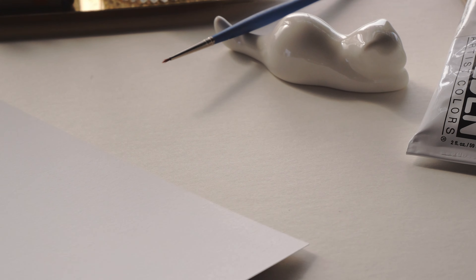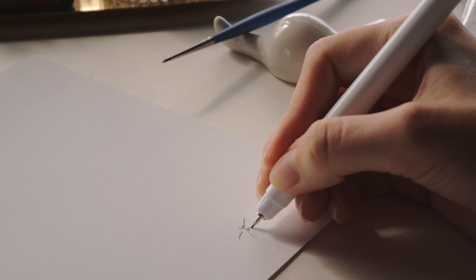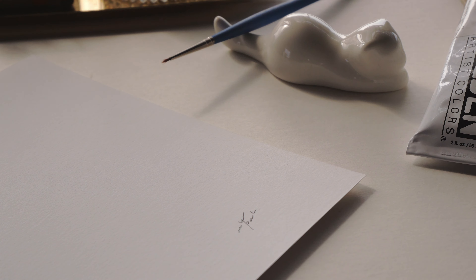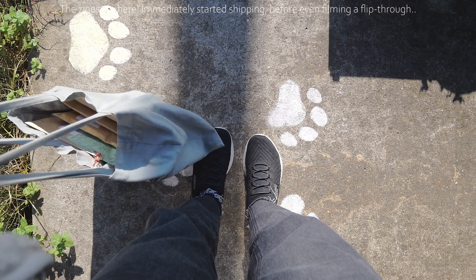I did have a few art markets to attend over the next week and have neglected some of the products I sell at local shops here in Korea, so I kind of just kept going — working on those packaging products and ordering some new prints.